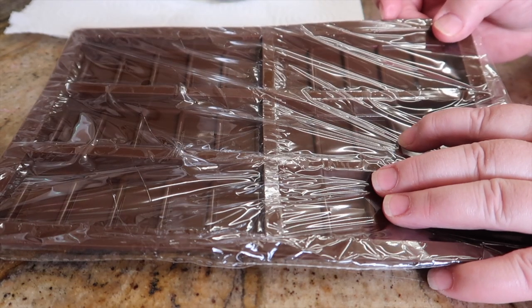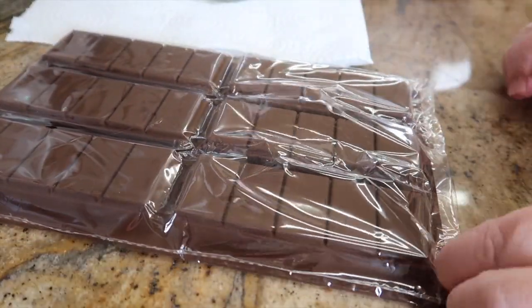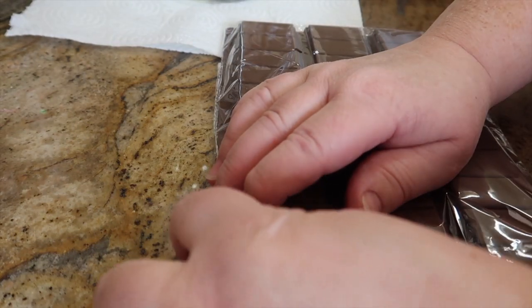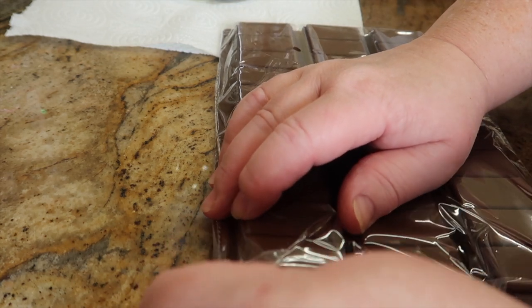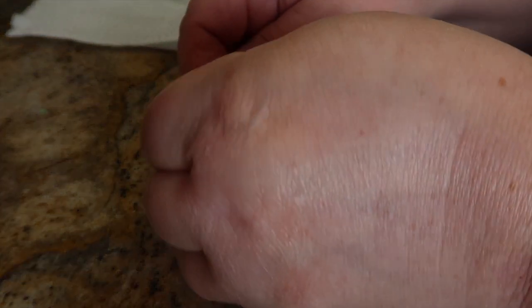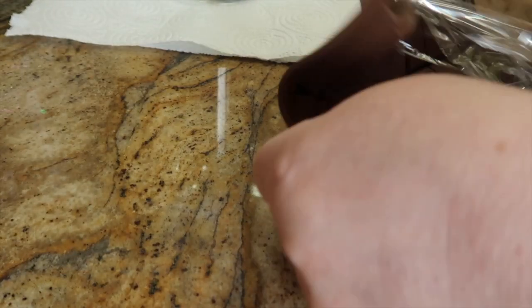I've got these gorgeous silicon molds from siliconmolds.com — they're really fast with delivery. I literally ordered these on Thursday, and today is Saturday, so they came in just two days. They came via Royal Mail, something like that — delivered today.